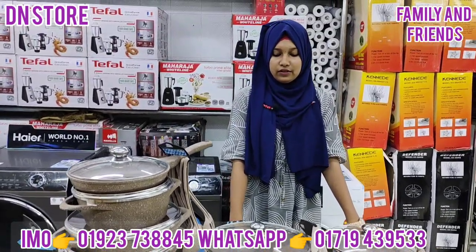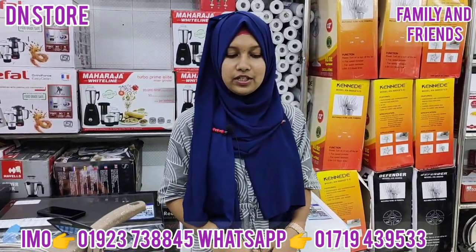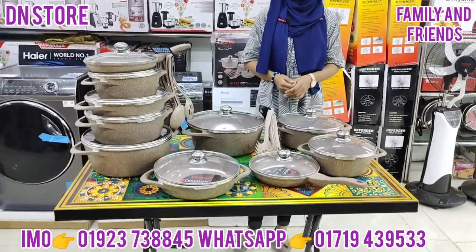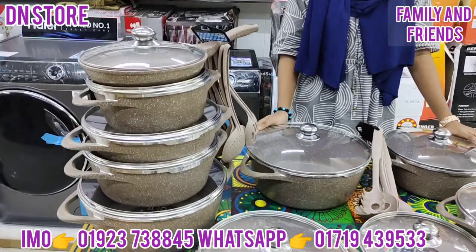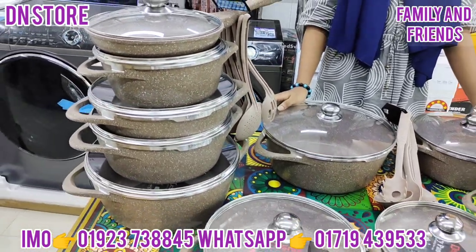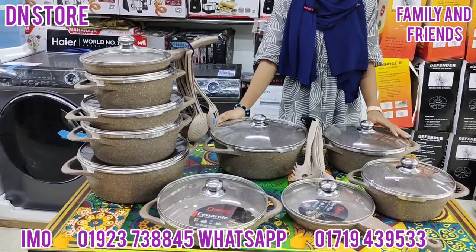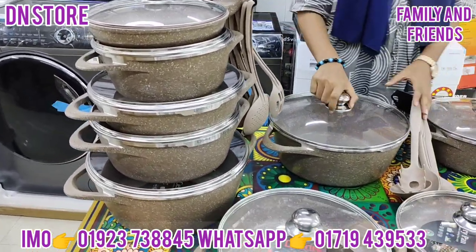Assalamualaikum, what do you see today? Welcome, today we have a set of J-Nonstry. Today we have a set of Disney, which is an Italian brand. So let's take a look at our set of J-Nonstry.